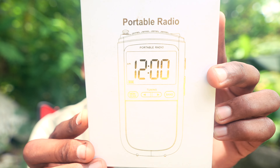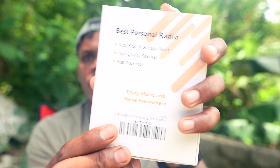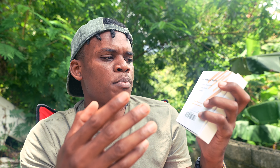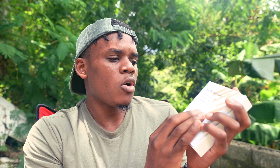On the package you can see it says 'portable radio' and this is how it looks inside. On the back you can see a few items which tell you about the auto scan and storage radio, high quality speaker, and great reception.